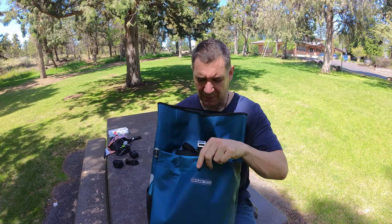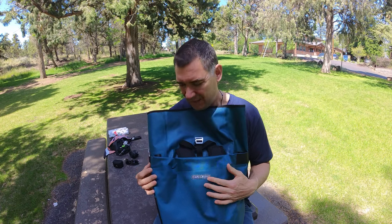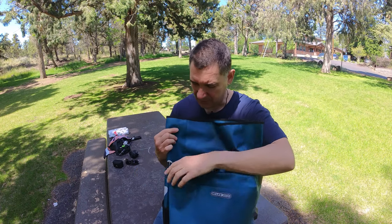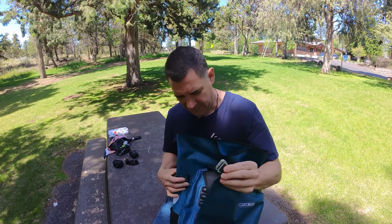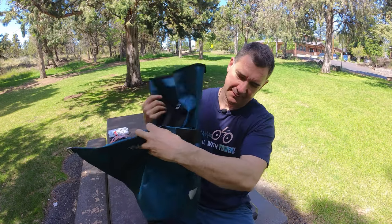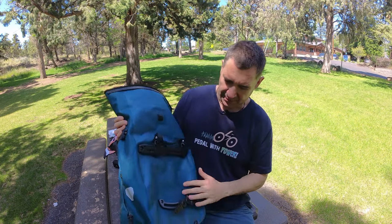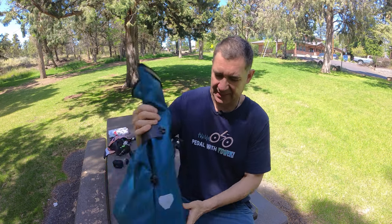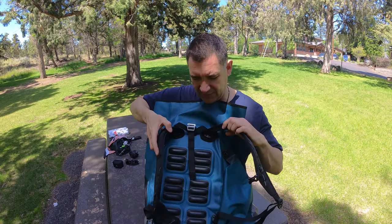What's awesome about this thing is people have been wanting a convertible backpack pannier forever, and a whole bunch of companies have tried to make one, but they've all basically kind of sucked. What's cool about this one is Ortlieb has this neat little flap here, and you can see it's on these little hinges. So the pannier side is always connected, and the backpack straps are always connected to one side here too.